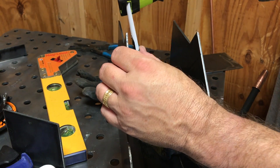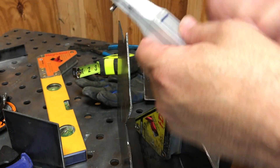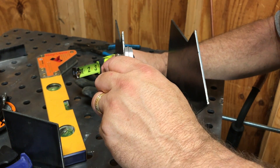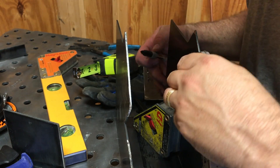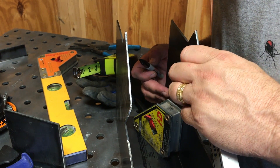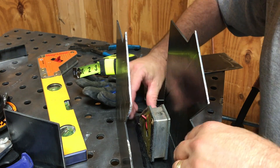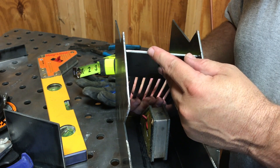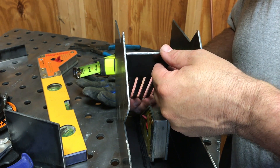To do that, I just measured in about an inch and a quarter, and then I just replicated the angle. Marked it with a Sharpie, came over to this side, did the same thing. Now I'm going to put the part in place. I'm going to use one of these magnets to kind of hold it in place while I weld. It doesn't even have to go all the way to the front — flush — just in about a quarter inch maybe.